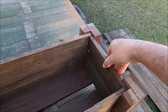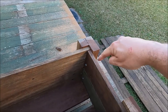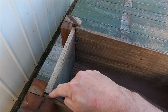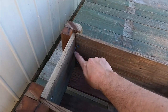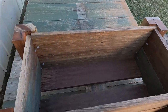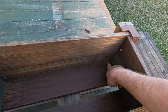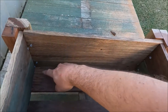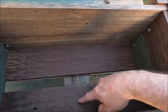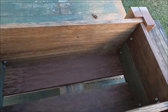We've slid the sides down, staggering the weight of the join on each corner. Then just a screw in each corner locks it in nice and tight. The floor is just sitting on the corner of each corner post, with an extra support piece going across that I've screwed up from underneath — so that's nice and solid.